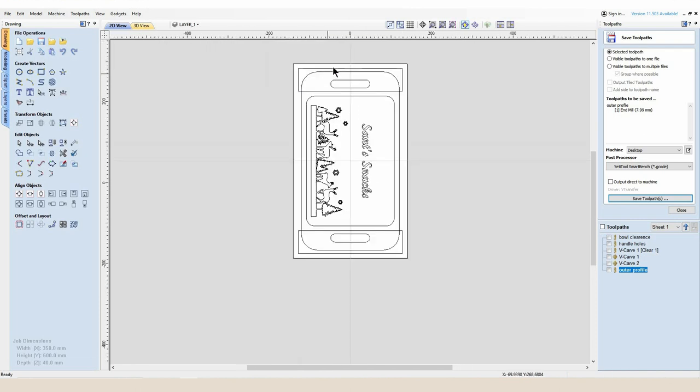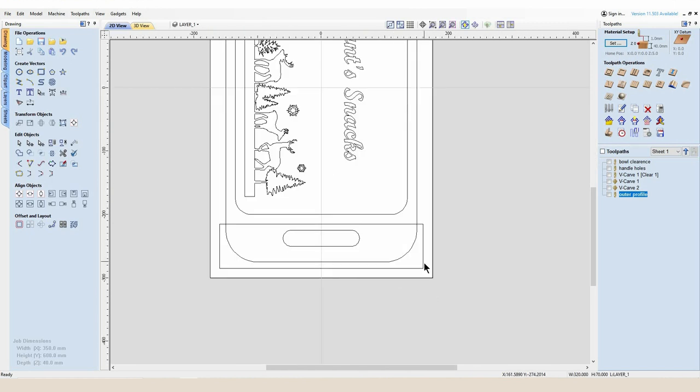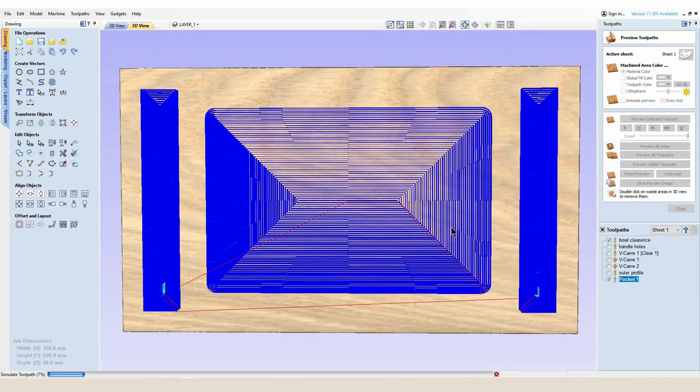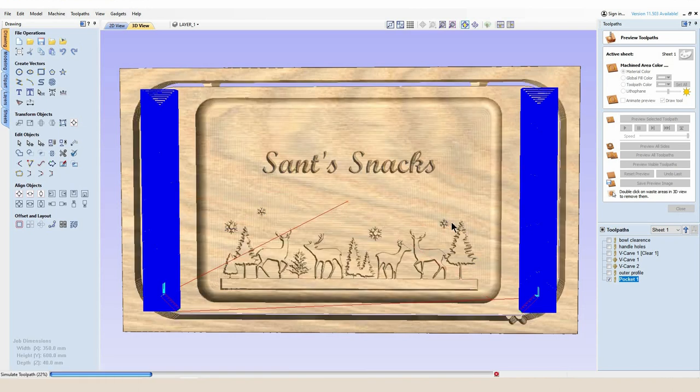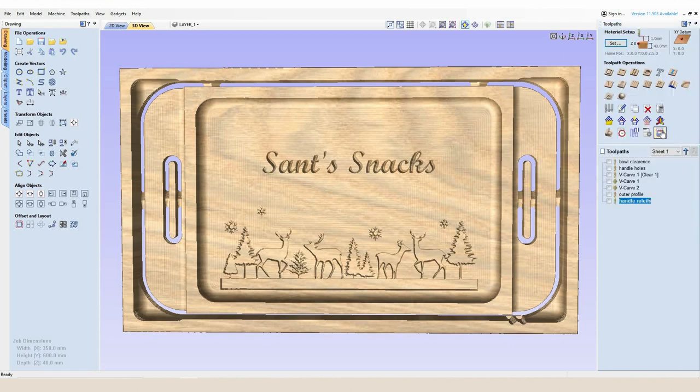The only last thing to do is select both of these cutouts and cut them as a pocket out of our stock using the same 25 millimeter ball nose cutter, cutting 25 millimeters deep — which is going to leave us with a 15 millimeter thick lip. As I press calculate you're going to see it distort the visual aspect of the proposed design, but that's not a problem because we're cutting all of the first toolpaths from the surface, then flipping it over to cut this one. I'm going to call this toolpath 'handle reliefs'.